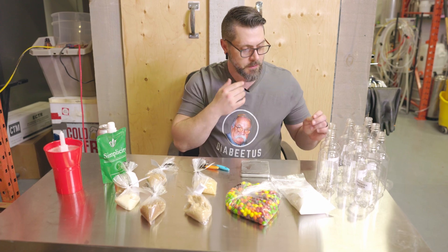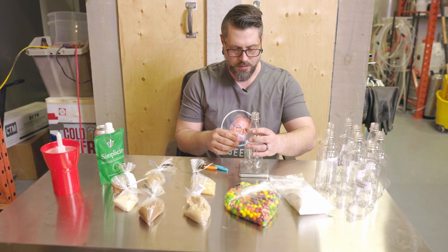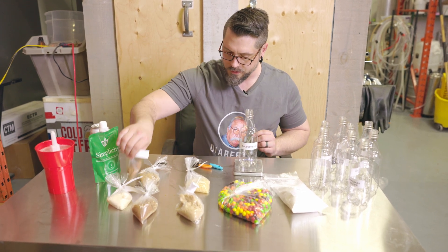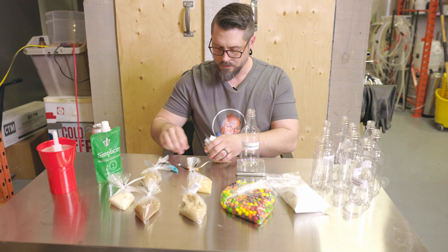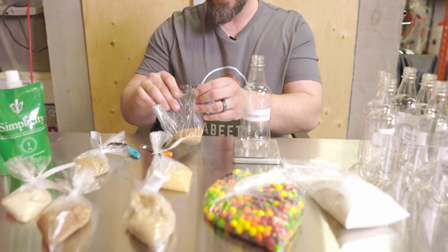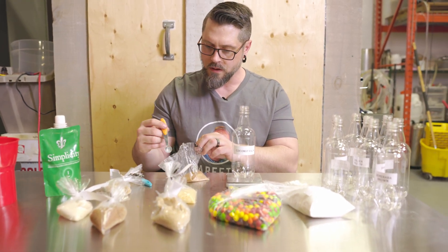I'm just gonna weigh out three grams into each bottle, starting with the coconut palm, then we're gonna fill them up, cap them off, and then we'll see you in a couple of weeks after they've carbonated and cleared.